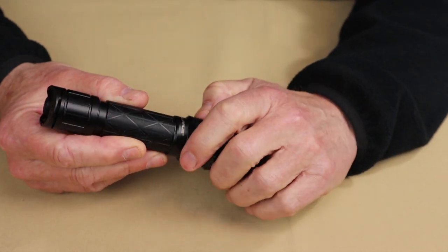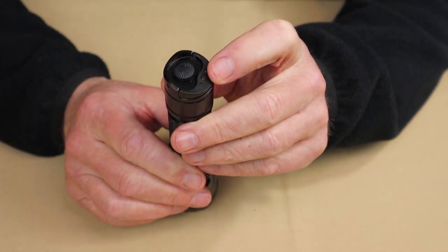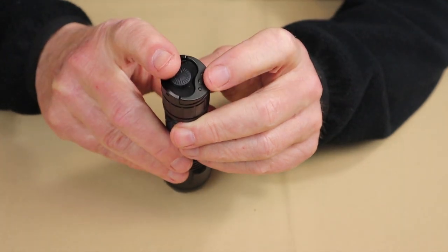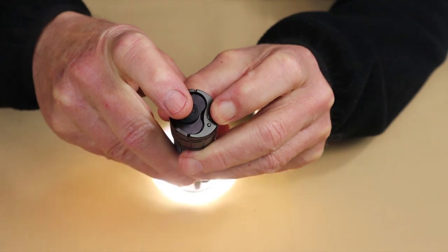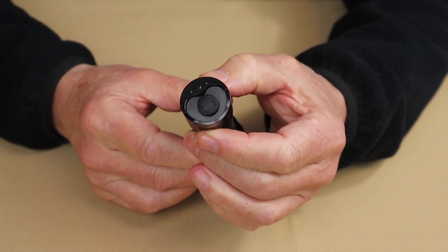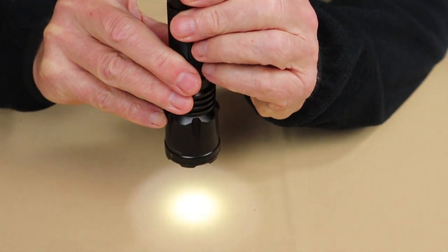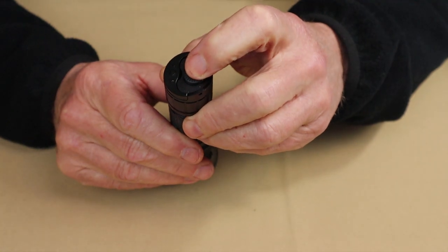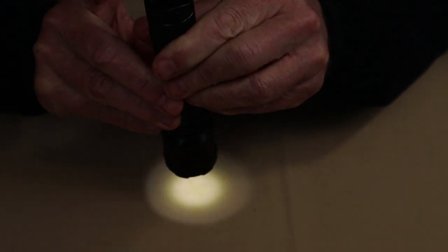Now we're going to move over to camping mode. To change modes — and this took me a while to master — press and hold the mode switch down for a full five seconds or longer, then fully click the primary switch. When you do this, it will strobe for a full five seconds. Once you've done that, camping mode is engaged. In camping mode, the mode switch with short presses gives you whatever the last lumen setting was. If you press and hold the primary switch and then press the mode switch, it will cycle through the different lumen settings.